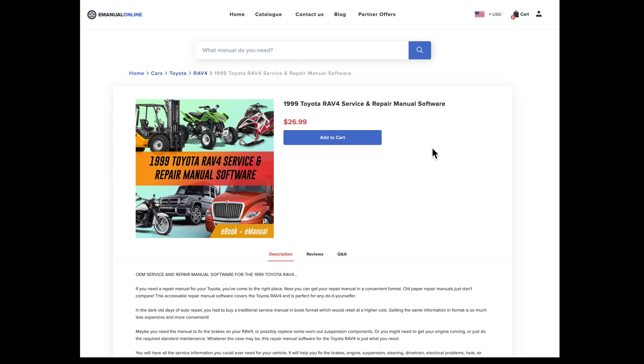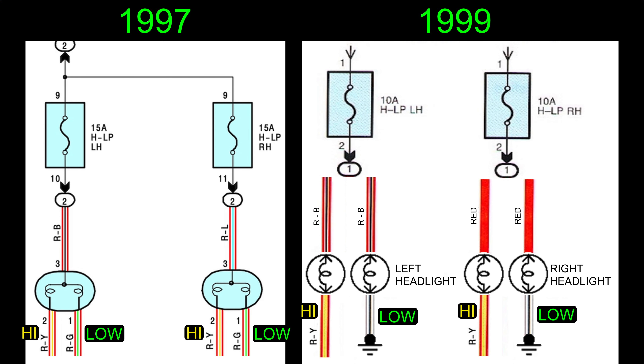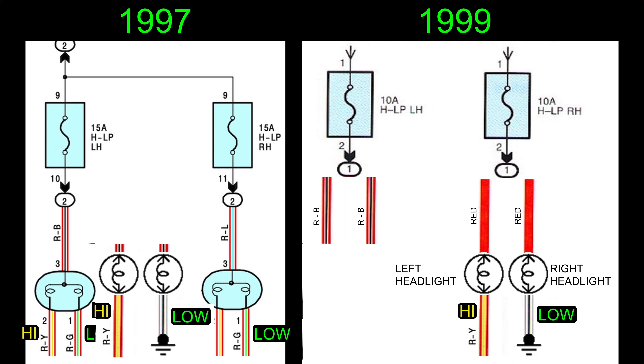The first RAV4s sold in the United States in 1996 and 1997 came with this style of headlight assembly. This headlight has a single dual-filament light bulb that does both high beam and low beam. The lens is glass and the main characteristic you'll notice is it has vertical stripes going through the lens. Fun fact: you'll never find yellow headlights in any first generation RAV4 because these lenses are all glass and not that stupid plastic.